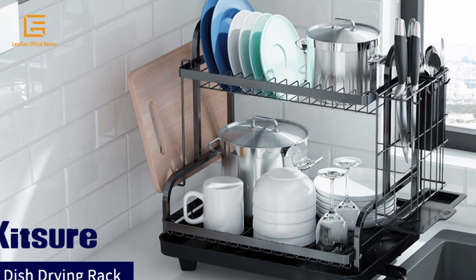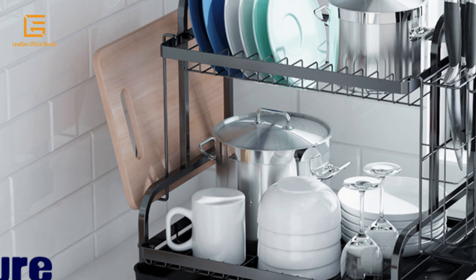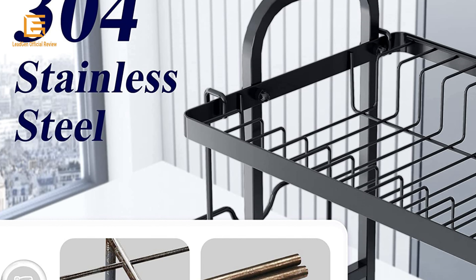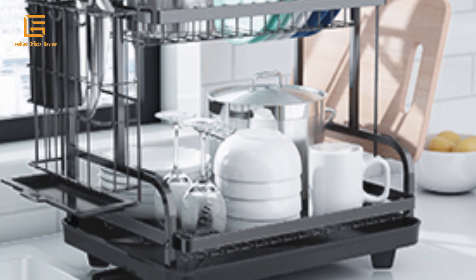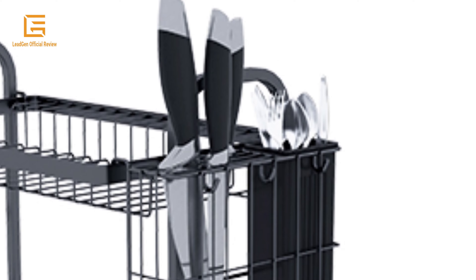The Kitcher Large Dish Drying Rack features a considerate two-tier design to keep your countertop clean and organized. Made of 304 premium high-quality stainless steel, the Kitcher Dish Dryer Rack is durable enough for long-term use without rust and deformation. With dimensions of approximately 16.1 by 16.5 by 11 inches, this stainless steel dish drying rack is large enough for family use.